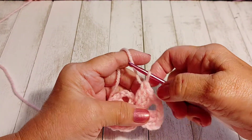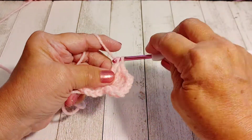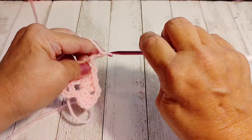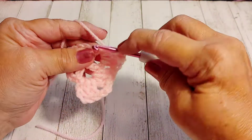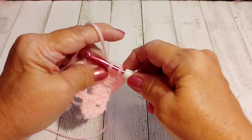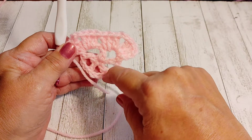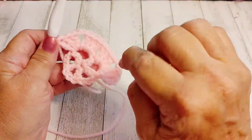Chain two, not three. Now we're going to skip over to the next chain three space and do three more double crochets, chain two, and three more double crochets in that same chain three space. Continue this to the end of the circle so all five chain three spaces are filled with three double crochets, a chain two, and three more double crochets.